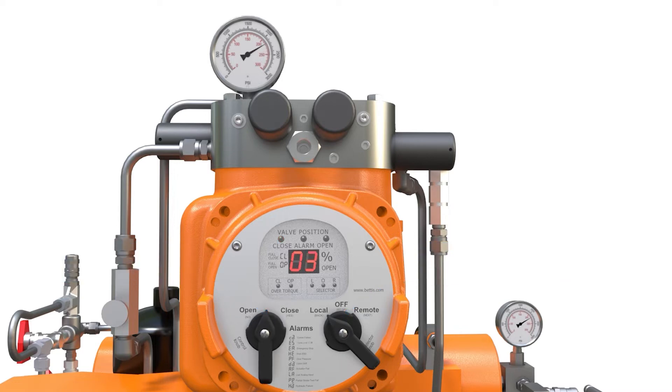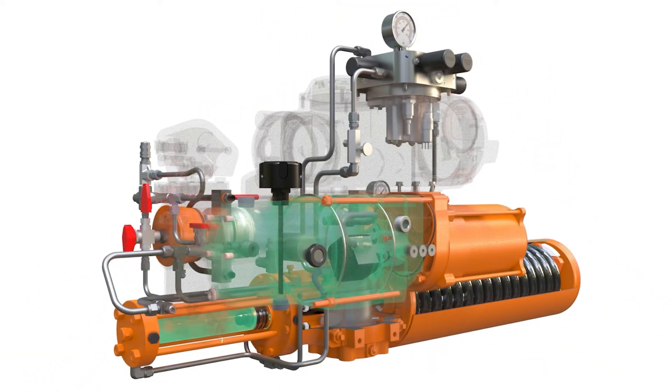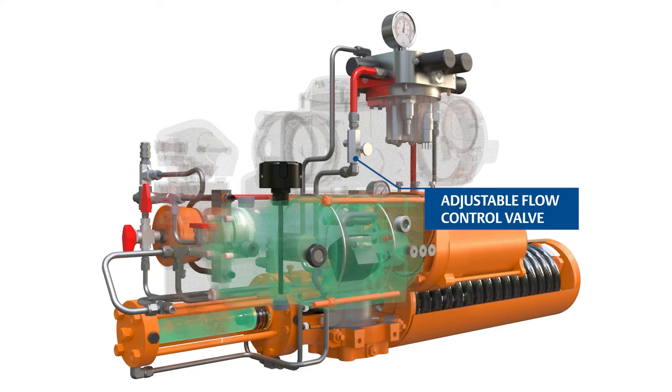After receiving the open command, the actuator will flow high-pressure hydraulic fluid from a charged accumulator through the manifold. After passing through the manifold, the fluid flows through an adjustable flow control, which is used to adjust the speed of operation.